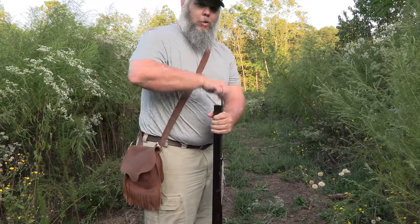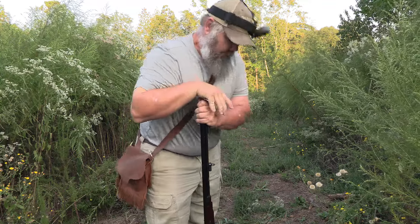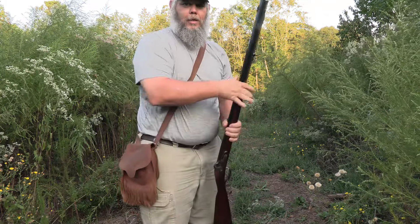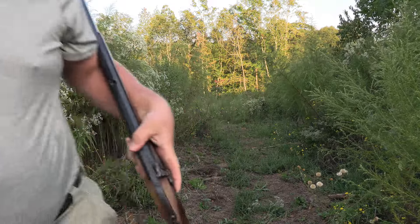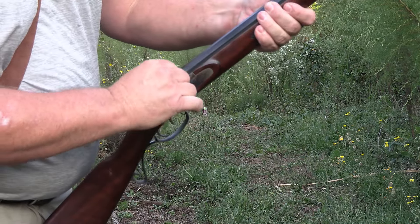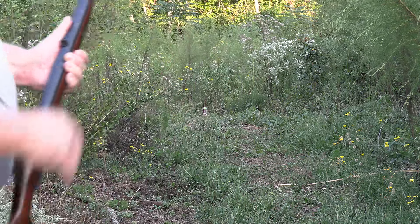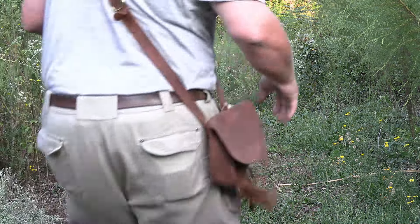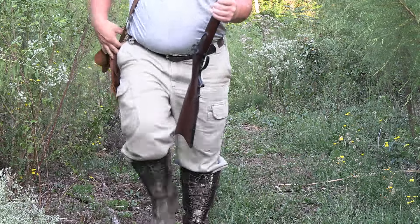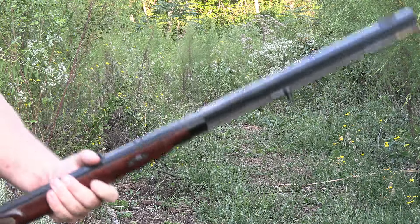People that have shot with me before know I don't usually beat on the ball — I don't believe in it. Let me readjust the camera and we'll see what we can do. Hoping to start shooting more over the next few weeks as I get ready for muzzleloader season. Put a cap on the nipple — she's ready to shoot. My range is overgrown since the last time I've been down here. I might need my glasses on though; these sights are kind of hard to see.